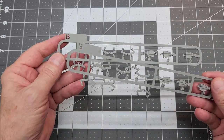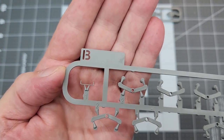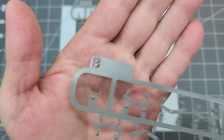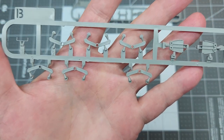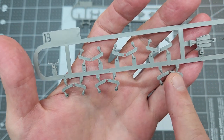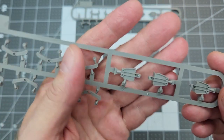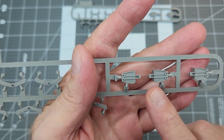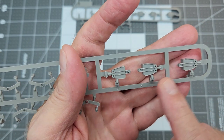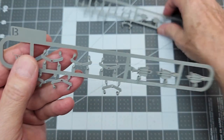Next up is Sprue B — there are two of these as well. TACOM has given us the punched-out B identifier. The bogie arms on this sprue are different from the ones on the A sprue — these are more than likely specific to the M31, representing the updated manufacturing of the bogies themselves.